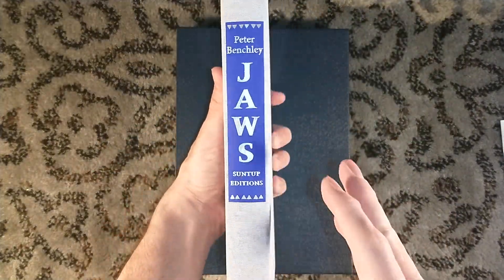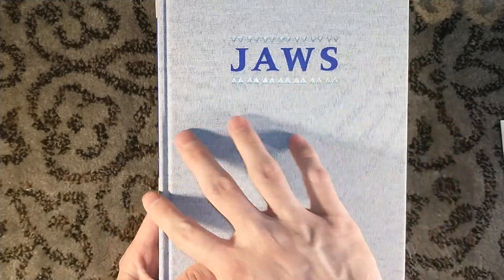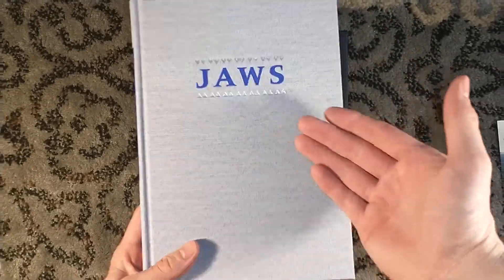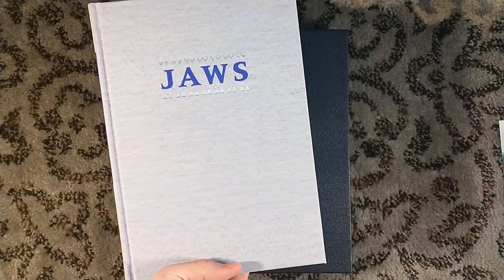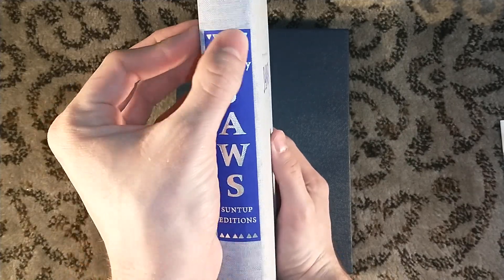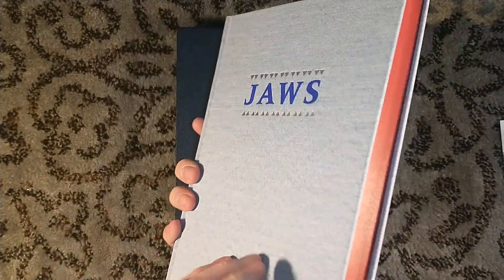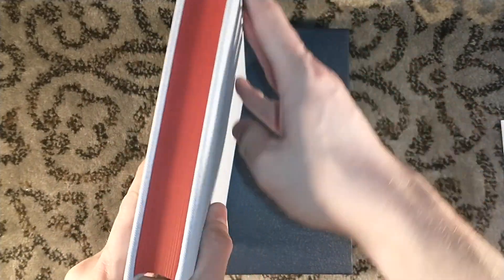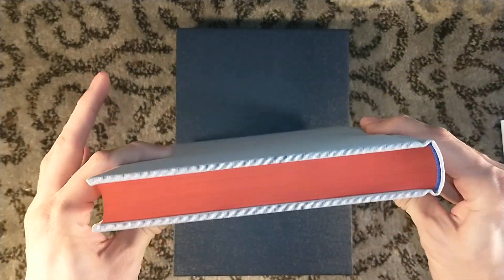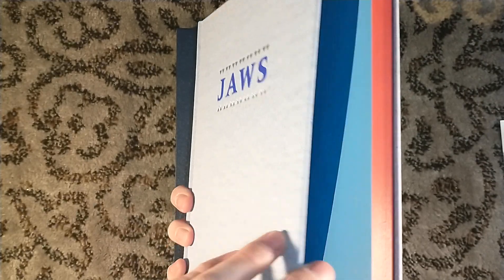Fun fact that often gets overlooked: this incorporates plastic recovered from the ocean, incorporated into the linen design, which is just a really, really beautiful touch. You have kind of Jaws up on top there as well. And oh yes, the blood red page edges — holy crap, those are beautiful. Very nice endpapers as well, kind of wavy.